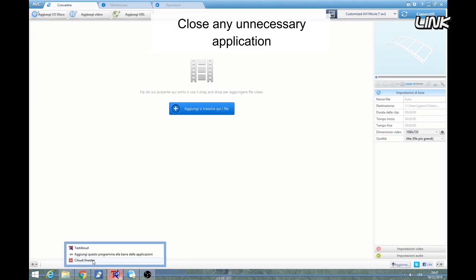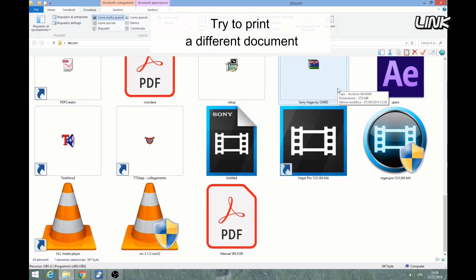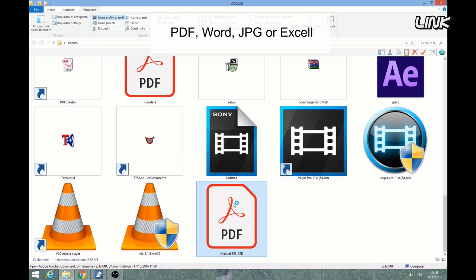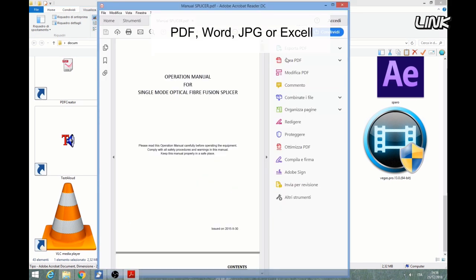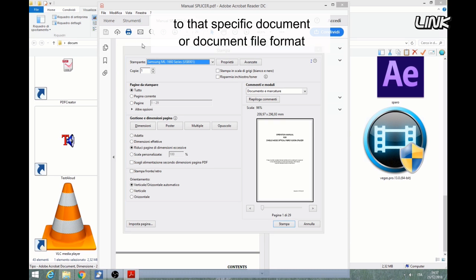Close any unnecessary applications. Try to print a different document — PDF, Word, JPEG, or Excel. If it works, the problem is probably related to that specific document or document file format.